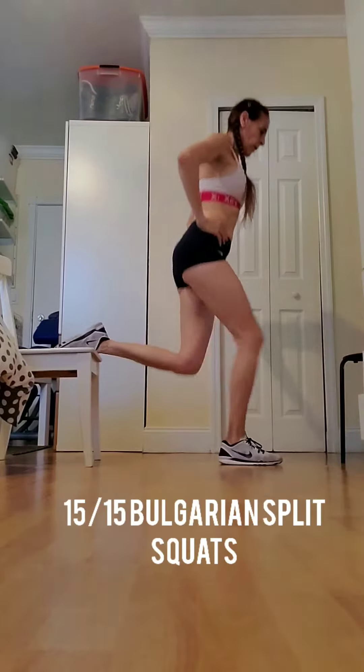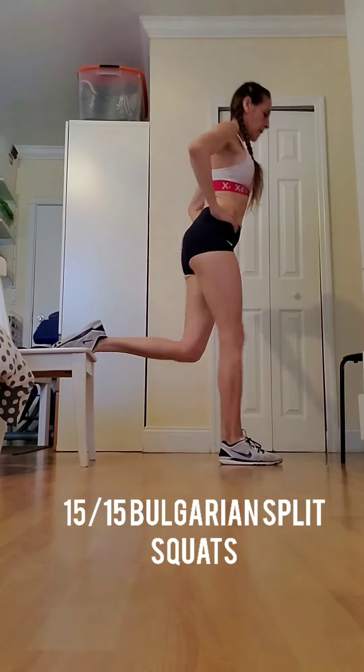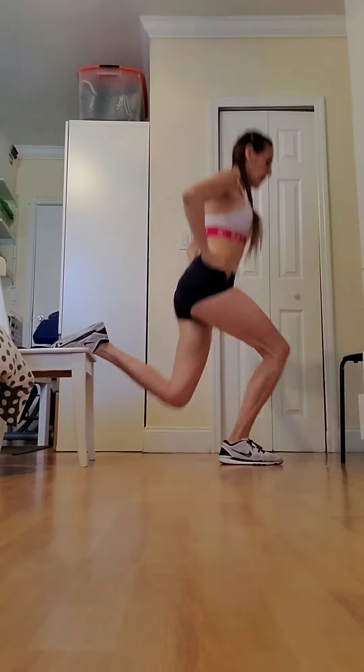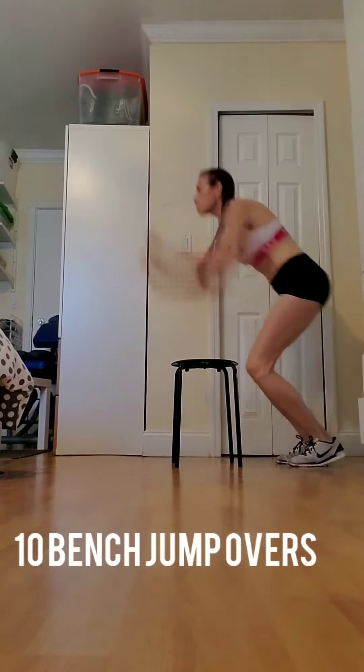We have 20 air squats, right into 15 and 15 Bulgarian split squats — 15 each leg — right into 10 bench jump overs.